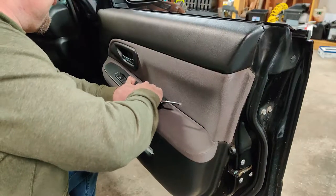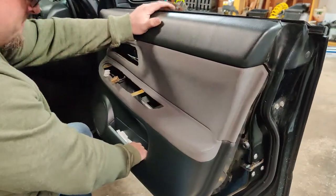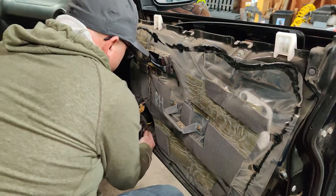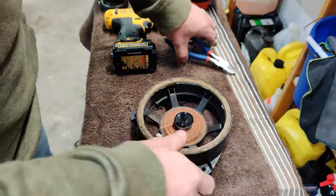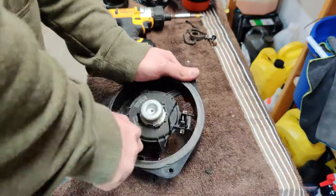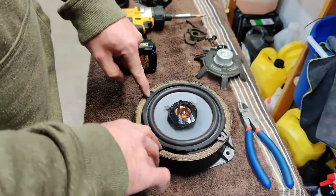Since I'm not going to use the old speaker again, I'm just going to go ahead and pretty much destroy it. Once that's all out of there, I just got to cut these brackets out. Now we can go ahead and throw the new speaker in here — as you can see there's just enough room to put a screw in each one.